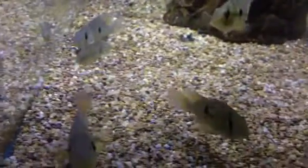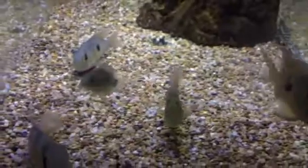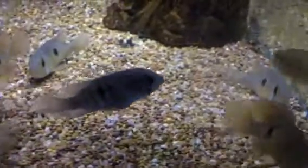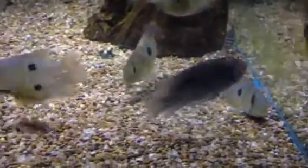With fish, if you breed one batch of brother and sister, it's really not the end of the world. But if you repeatedly breed brother and sister generation after generation, you're going to limit the gene pool, which means you're going to end up with deformities.